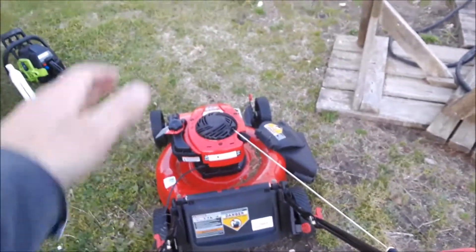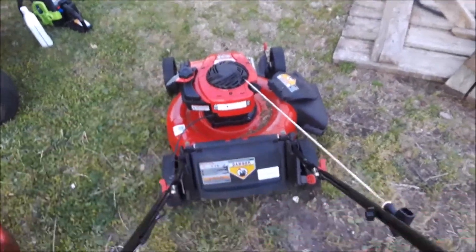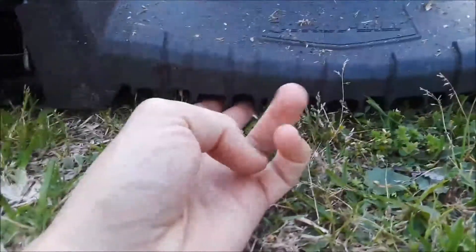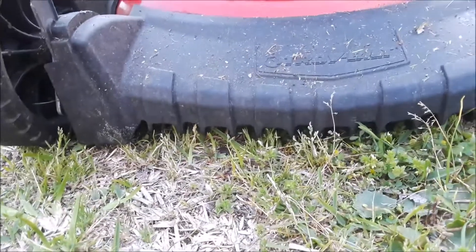One issue: if you've got car tire ruts in the ground where the tire sinks in, it gets caught because of the way this plastic is. See how the wheels dig into the ground — you just stop automatically. That's the only thing about this mower.